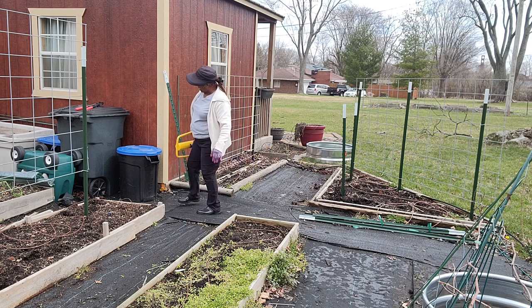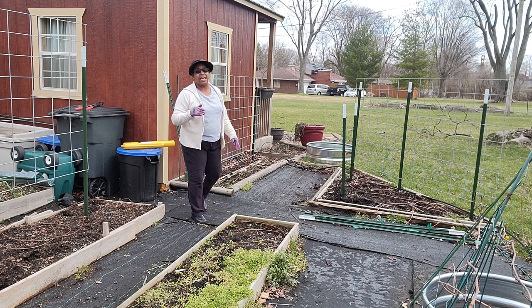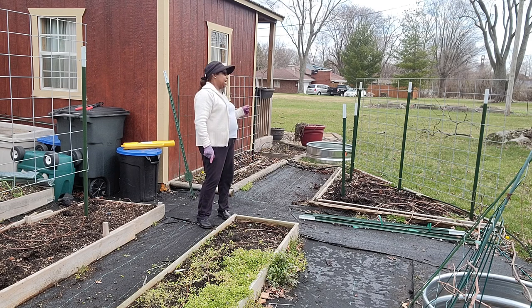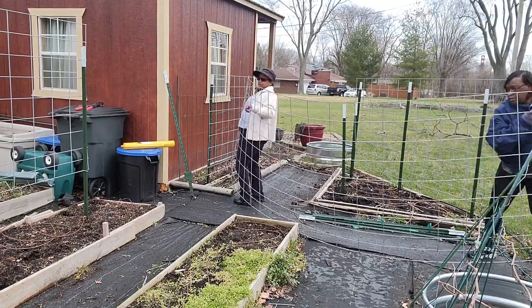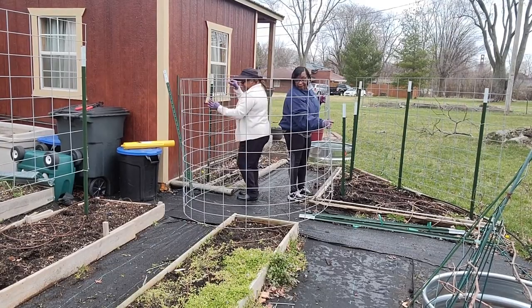I'm going to get my sister to come into the frame. We have a 16-foot panel — 16 feet by I believe 50 inches — and it's going to fit perfectly in this space to create the arch we're looking for. All right, now we just need to stand it up.